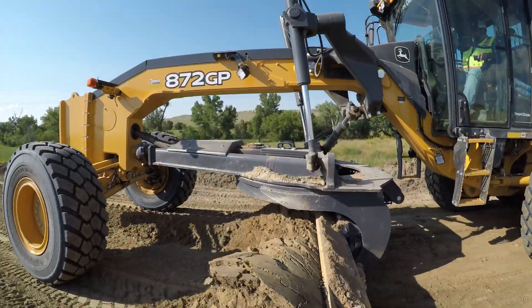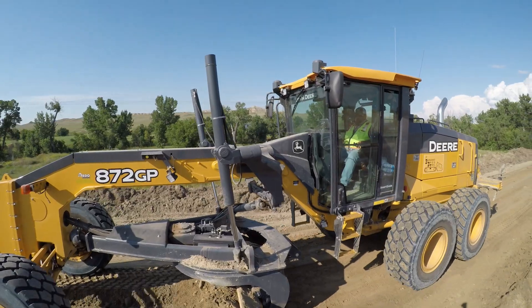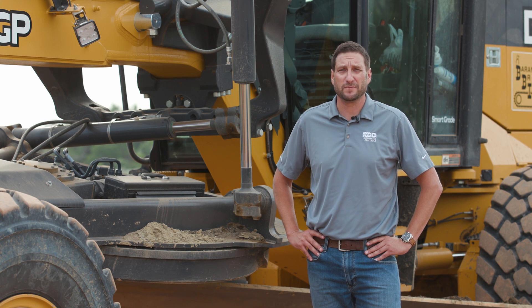Without a mast, you'll really be able to cut into some grade that you couldn't do with a masted system. To learn more about this technology, contact your local RDO Equipment Company store and find out how we can partner with you.